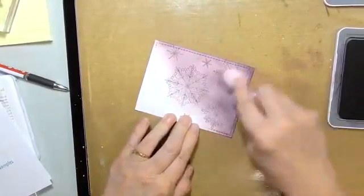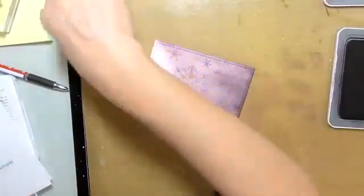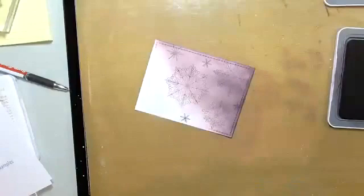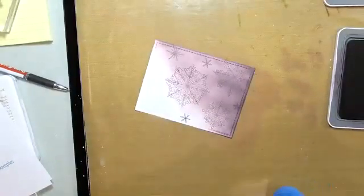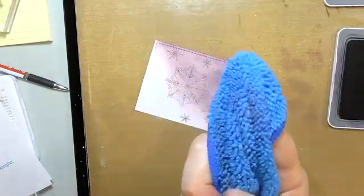I'm going to switch over to a microfiber cloth now just so I can talk about that.